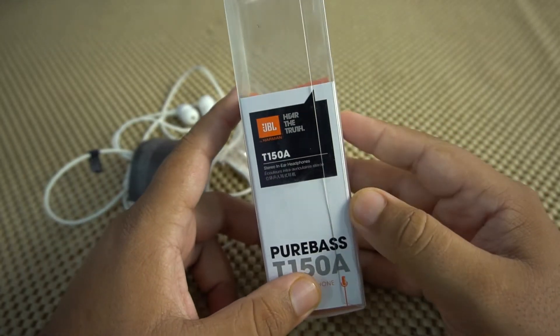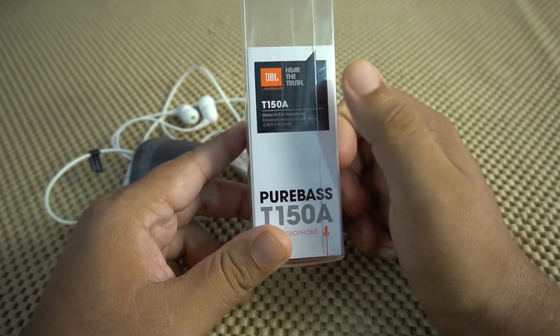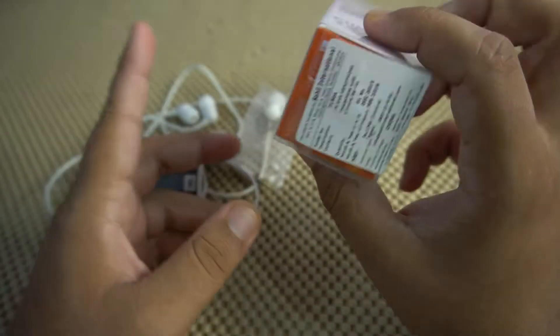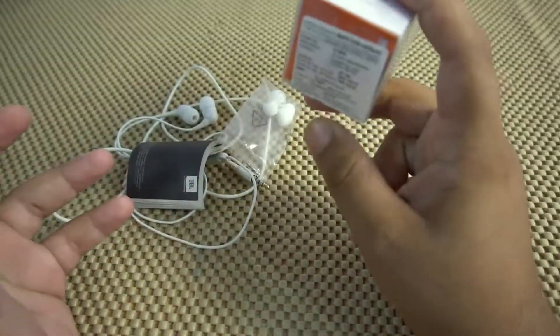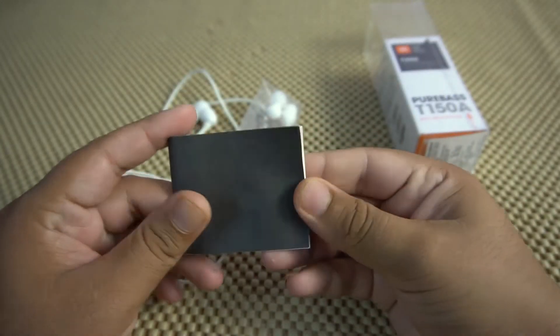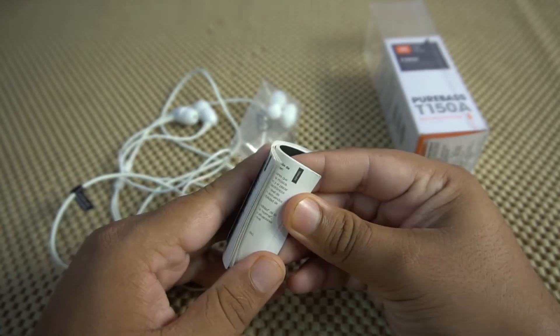These are the earphones which I have ordered — the JBL T150A. It says 'true and pure bass' and it also comes with a microphone. On the sides we have some other information, and if we talk about pricing, the MRP is actually 1800 rupees, but you can get this for about 800 to 1000 rupees. This is the manual which came in the box and, considering that these are earphones, it's pretty thick.